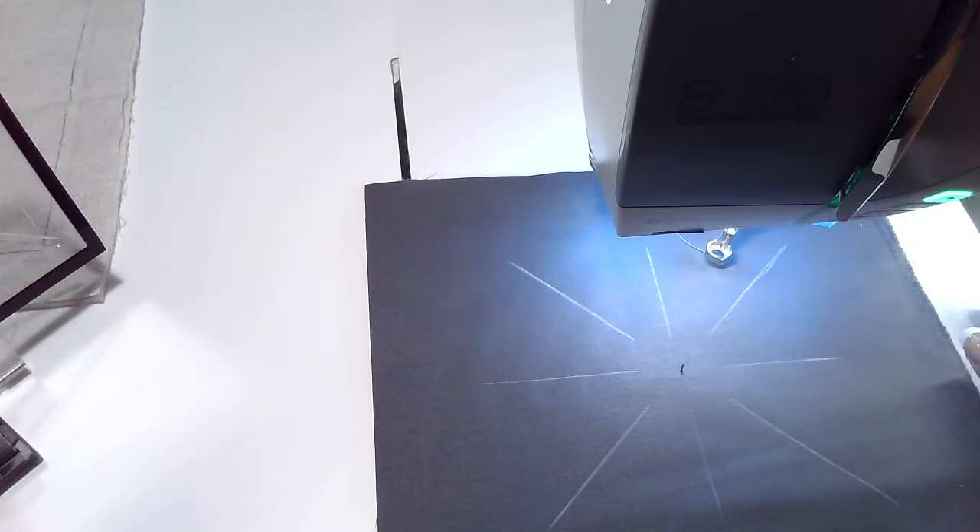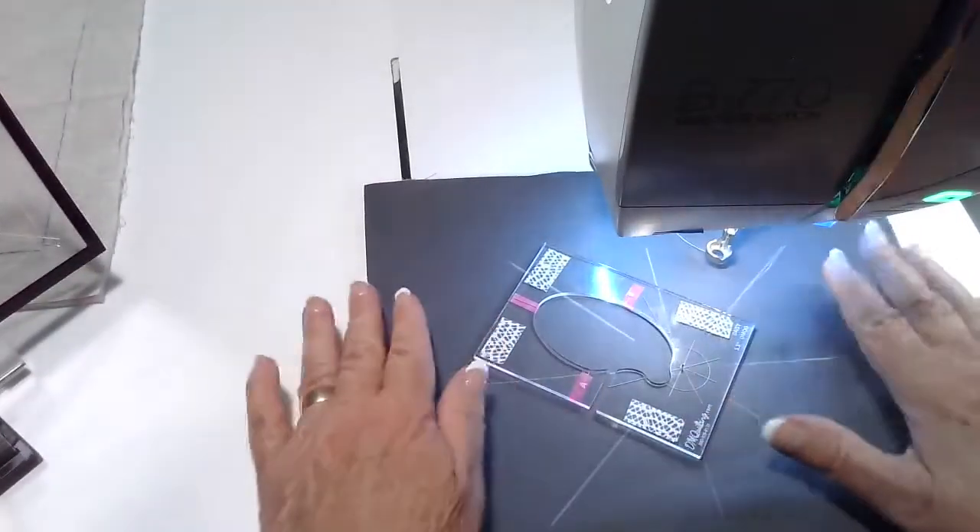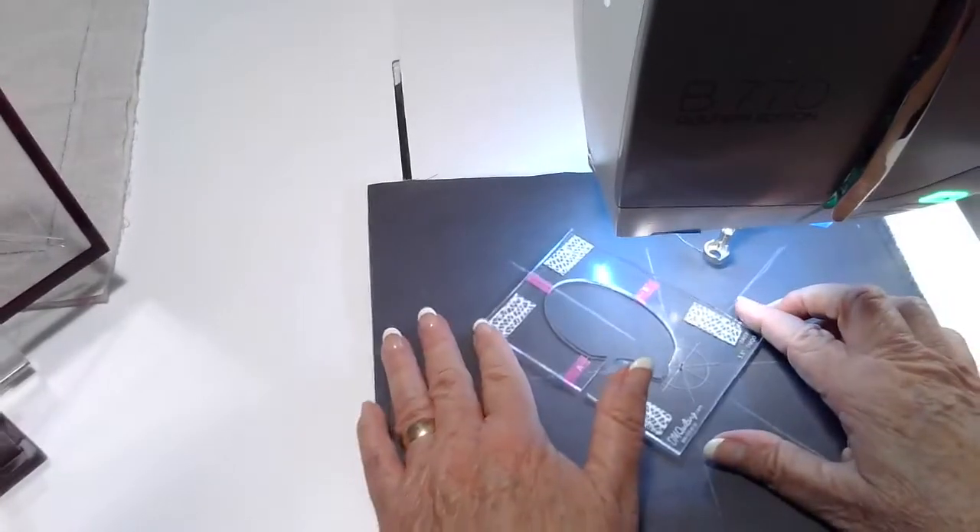Sometimes when we are using different colors of thread only, that is enough in order to create the look that we want.